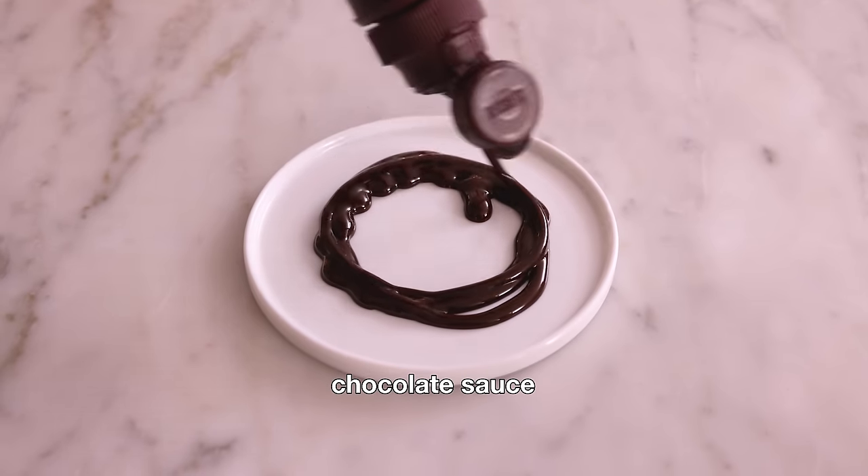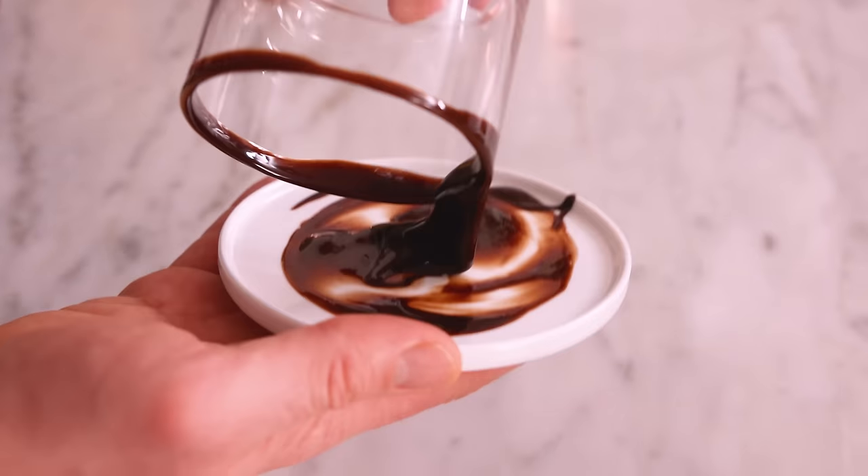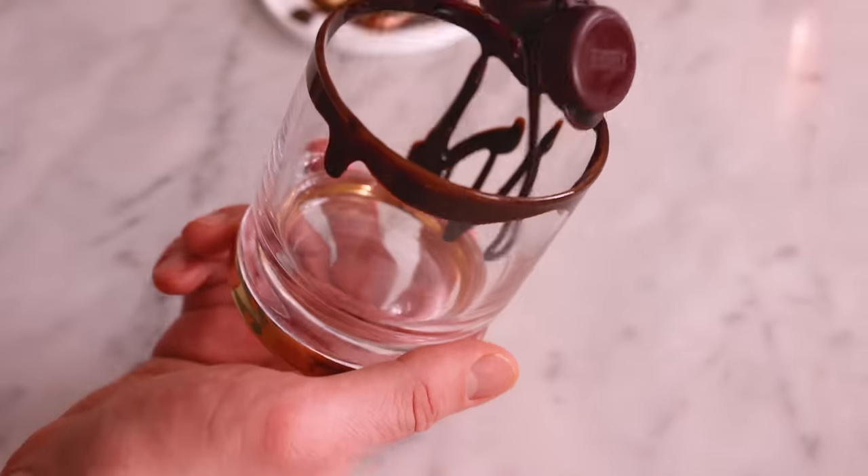Let's start with the classic up version. The first thing you're gonna wanna do is grab your favorite tumbler and some chocolate sauce or ganache. I'm just gonna squiggle some right onto a plate. Now you're gonna get a nice coating of chocolate right on the lip, a little squiggle over the side of the glass. That's perfect.